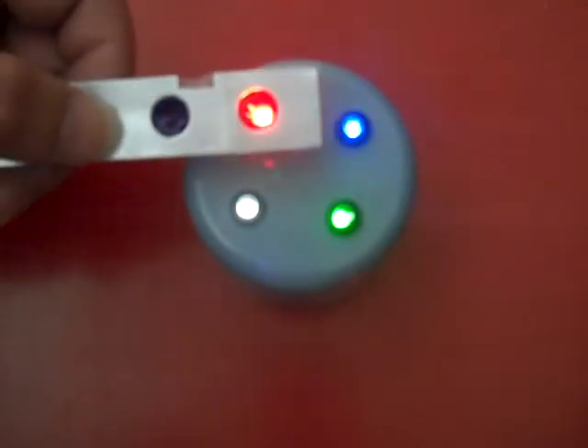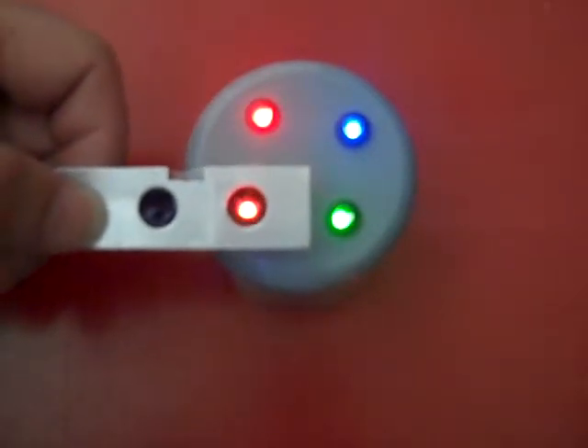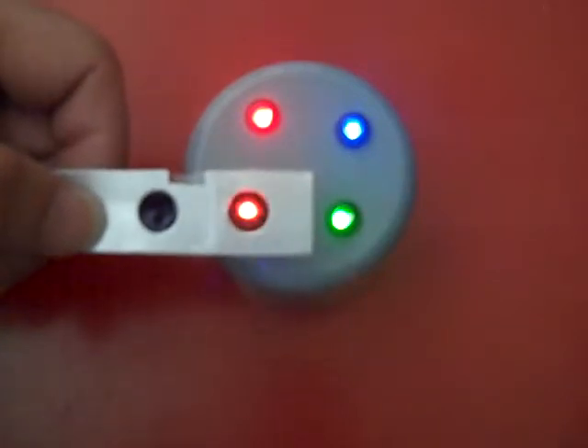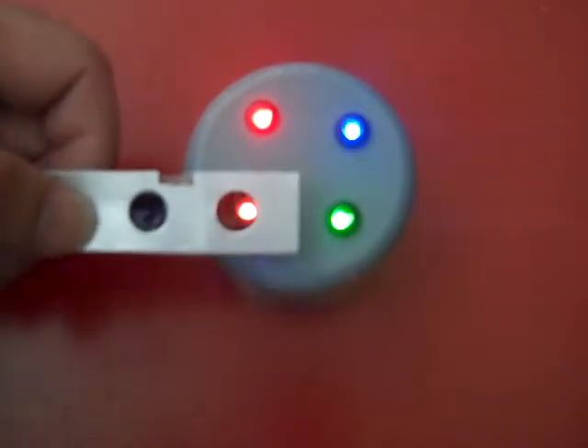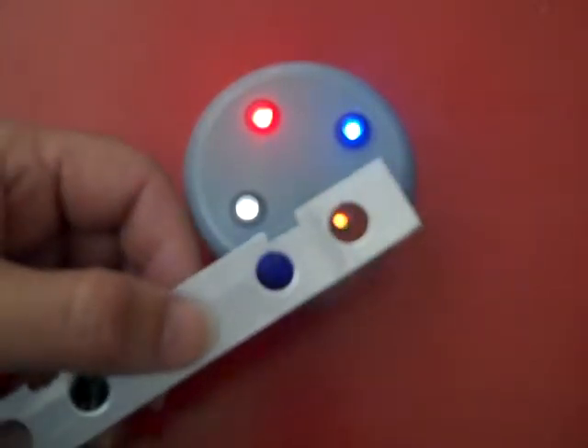Now we are going to demonstrate the effects of a red filter through the different colour LEDs. With the red LED there is virtually no difference in light output. You will find the white one, because it is built up with different colours of the spectrum, you do get a considerable loss — not a huge amount, but an amount as such.